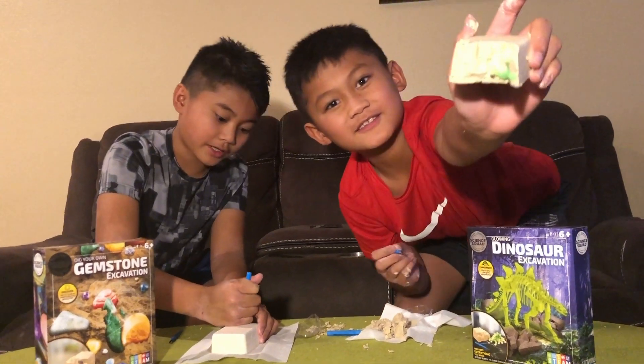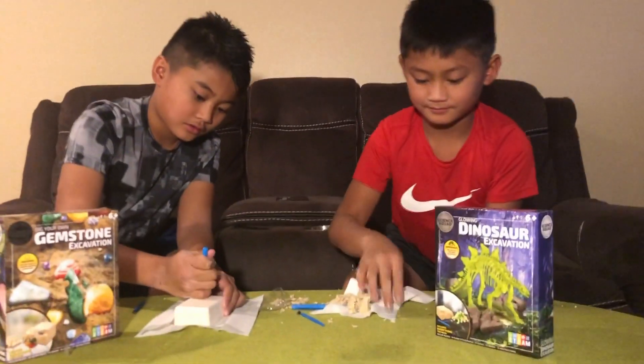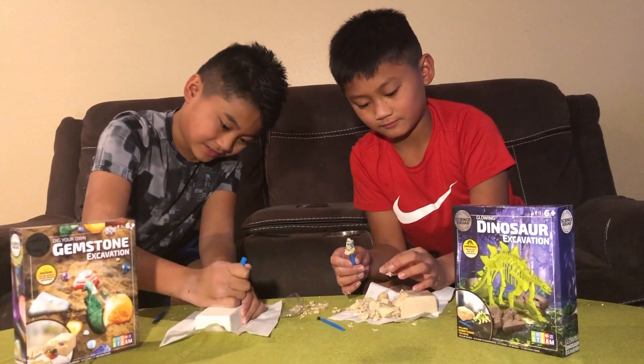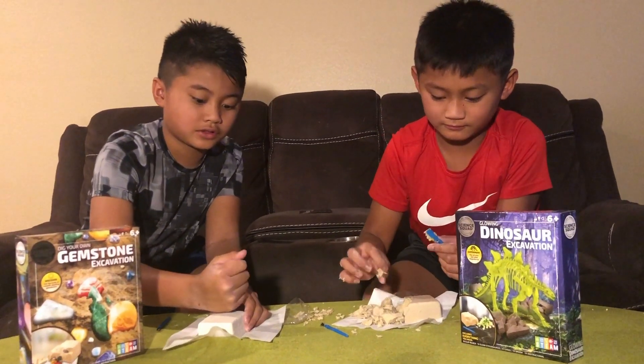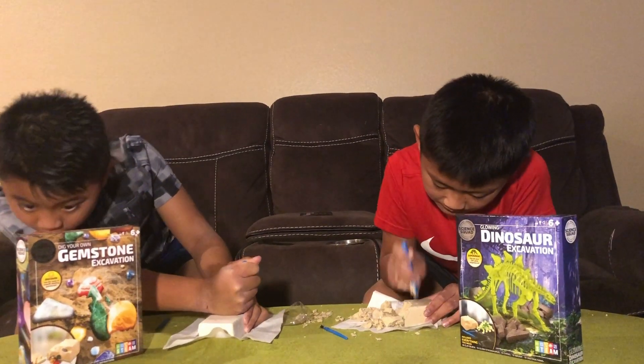I'm not sure why it's math, but I think STEAM focuses on one topic at a time — like this activity is mostly science.